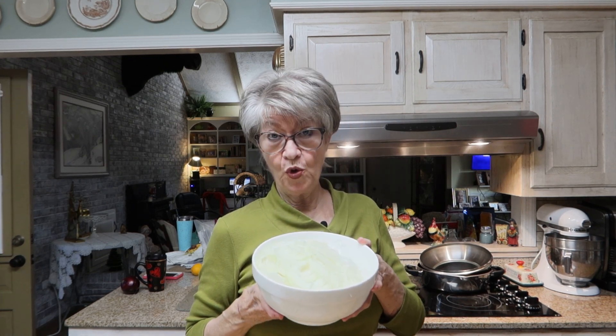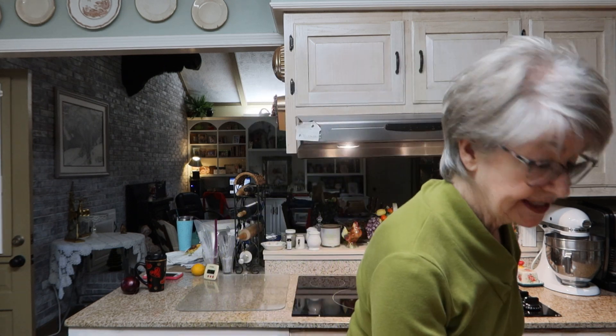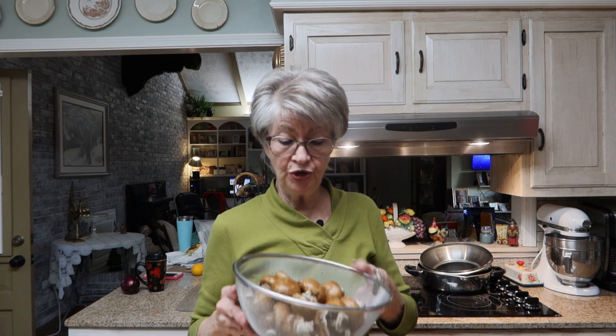I failed to tell you that I am doubling my recipe. I have sliced four onions, very thinly sliced. Now I have to slice my mushrooms — I'm using portobello mushrooms — so I'm going to slice those now.